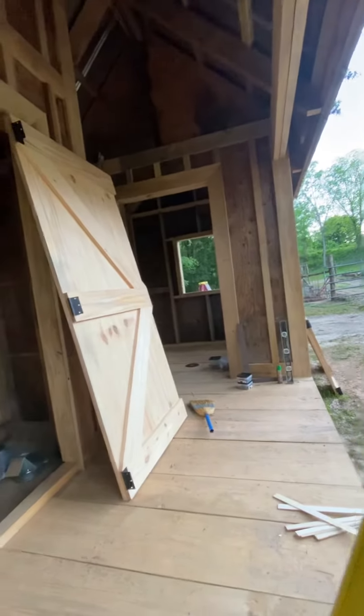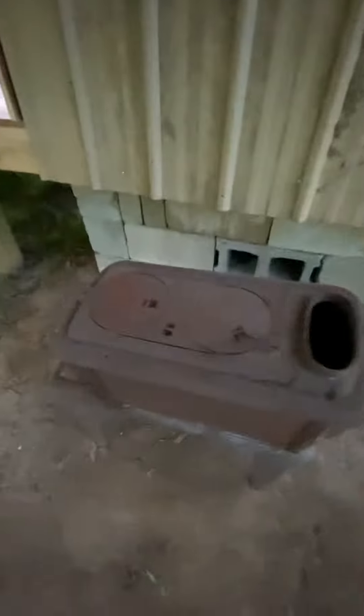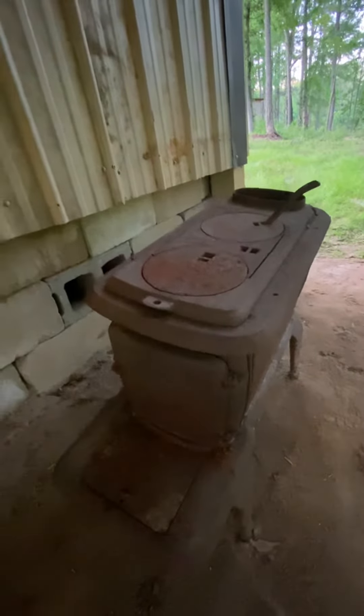And that room over there is where we'll salt all the meat. Got a rafter trim up top there. It's kind of dark now, I don't know if you'll be able to see it, but I found me an old potbelly heater that I'm going to recondition and use that for our firebox.